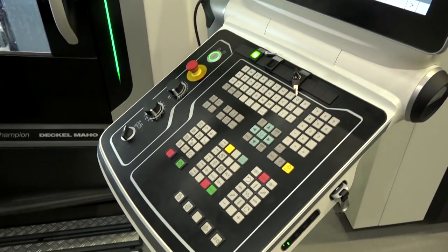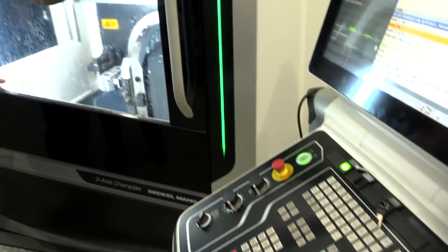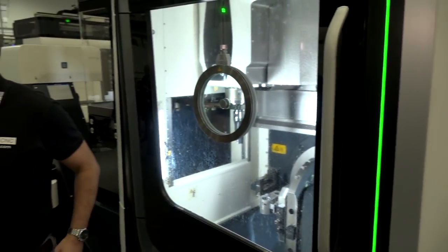Is this a popular seller as a standalone machine? This is the best-selling machine for the whole group. The DMU50 third generation — we sell more of these than any other machine.